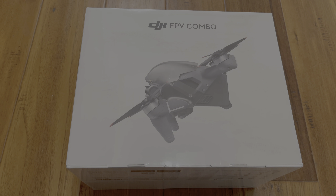Hey, how's it going guys? It is the Hoff here and today we have the unboxing of the DJI FPV combo drone.